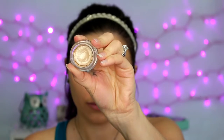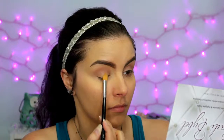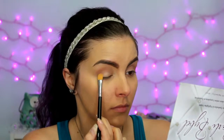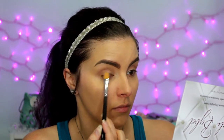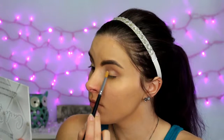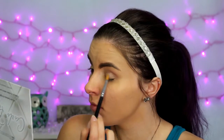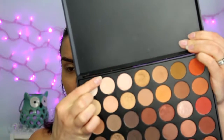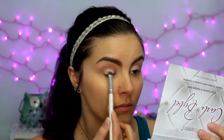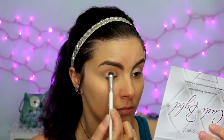So next for the eyes, I'm using the Maybelline 24 Hour Color Tattoo in the shade Barely Branded — it's just a champagne-y kind of color. I'm using a flat synthetic brush to pack that all over my lid as a base for my eyeshadow. Then I'm going back to the Morphe 350 palette, taking the second shade, which is a satiny nude shade, and packing that all over my lid where I just put that cream color base.